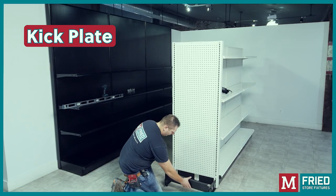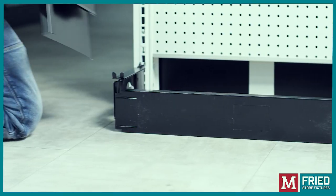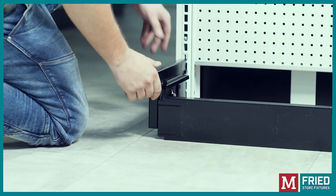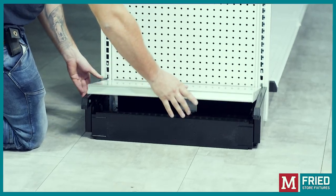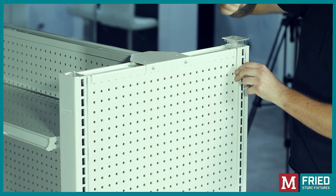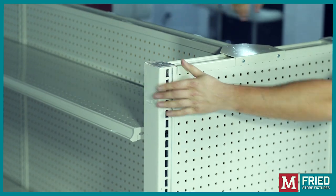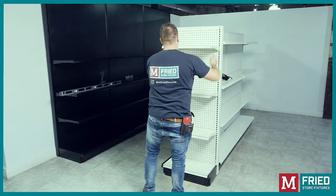Insert the kick plate on the base shoes, then add the base shoe trim covers. Install the base shelf. With a few taps, insert the top caps in the uprights. By inserting the upper shelves, you have successfully completed the end cap installation.